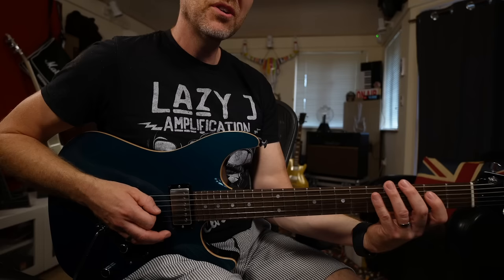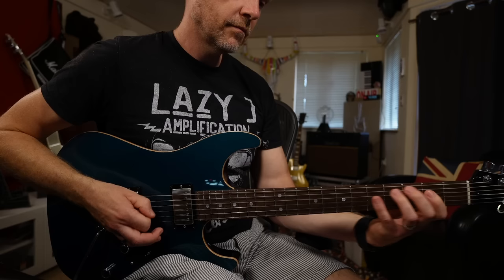You might notice that I'm accenting every time I change a string — so my starting note is an accent, and when I change string to the G string I'm accenting that note every time as well.